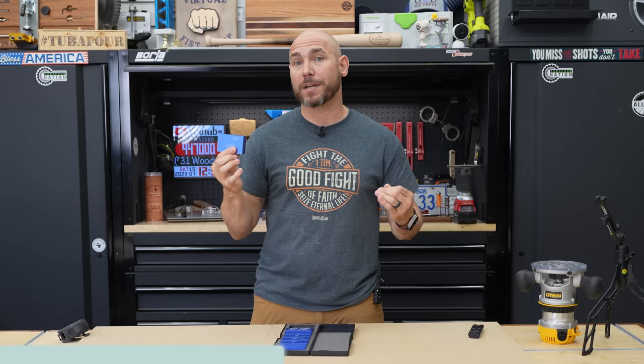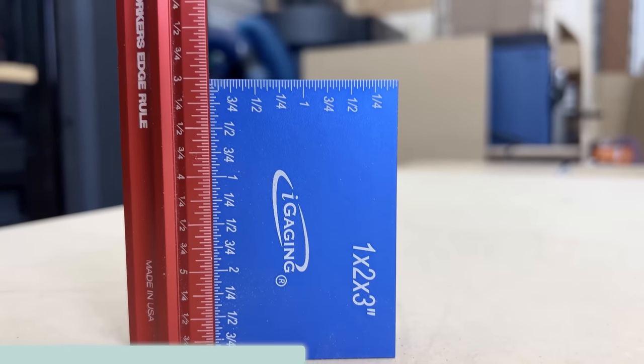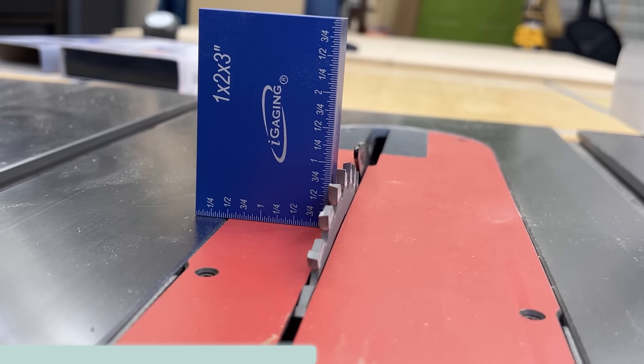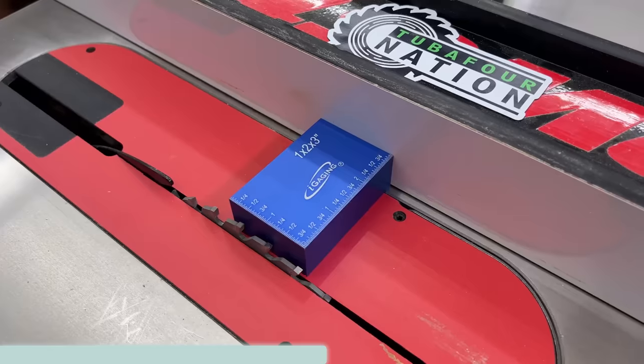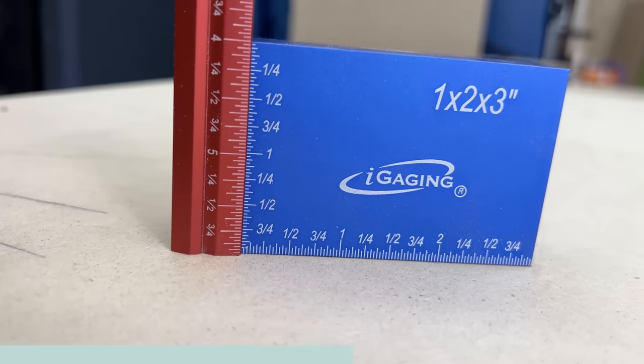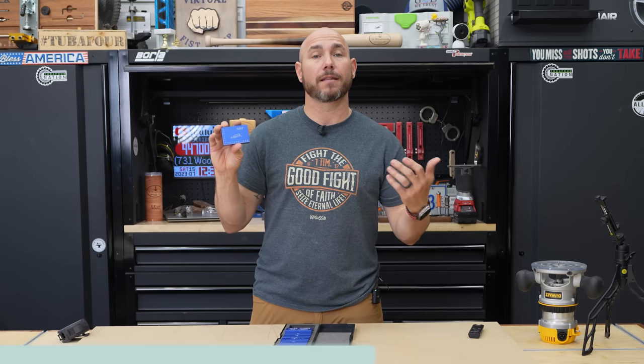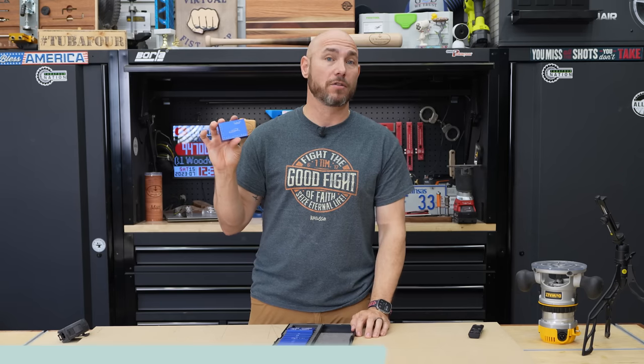A 1-2-3 setup block is almost a must-have in the shop because they are so useful. You can use them as a standard square, set up blade heights and fence distances. What I really like about the IGaging one is there is a very accurate scale on two sides — the three-inch side and the two-inch side — that is a perfect way to set the depths and bit heights of anything you're going to be using in the shop.